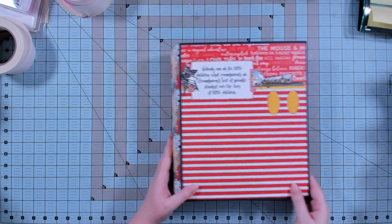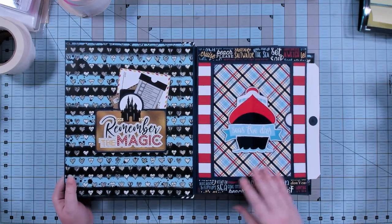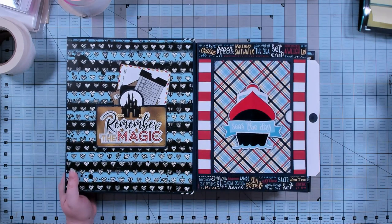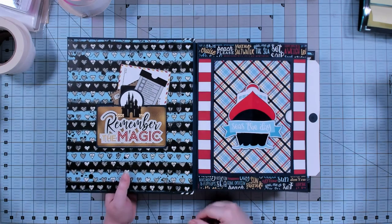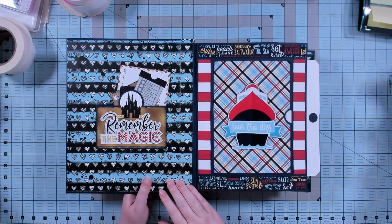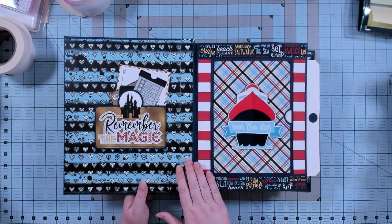I'll have everything linked below — a link to the album basics guide and a link to all the paper. I did decorate this live during my Katherine Scraps live show on Thursdays at 2 p.m. Eastern USA time and 9 p.m. Eastern USA time. Those videos are included in the archives membership. We are currently working on a companion album to this, which is the Catch-a-Tag Remastered album done in the landscape version — this is the portrait version.